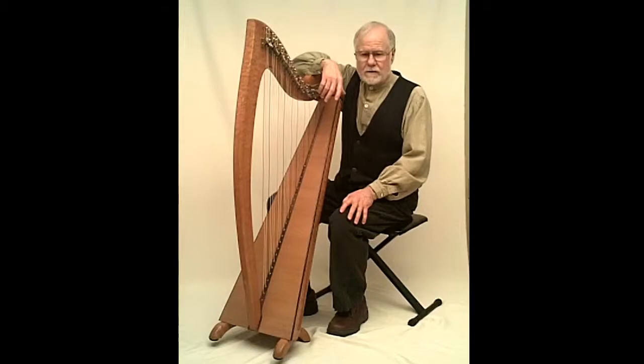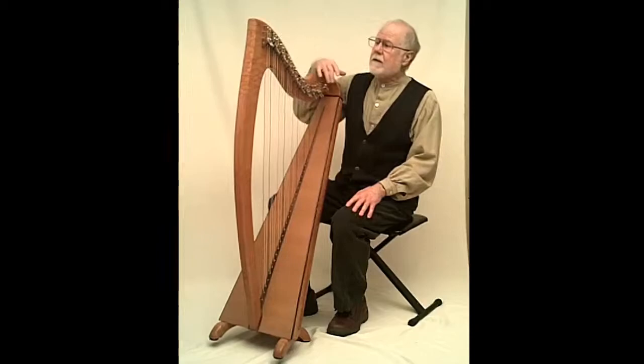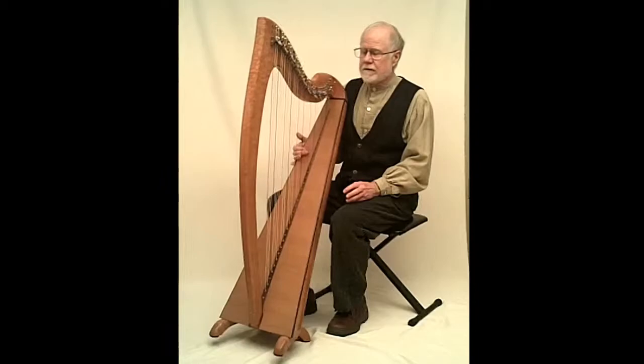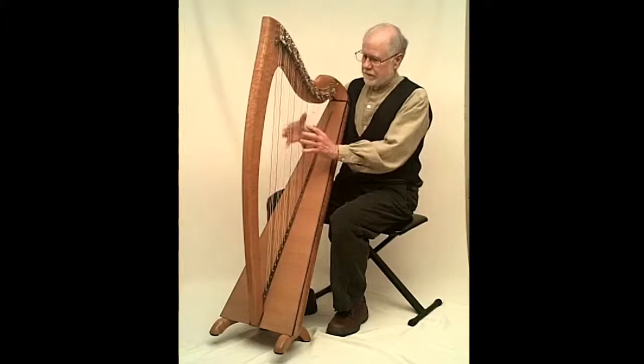I was just playing some tunes on this harp that were written by 17th century Irish composers. This particular harp is designed after an Irish harp that I saw in Ireland, and I decided I wanted to build one myself. So I did some research and found out that the Irish preferred certain technical aspects of an instrument in order to play their type of music.